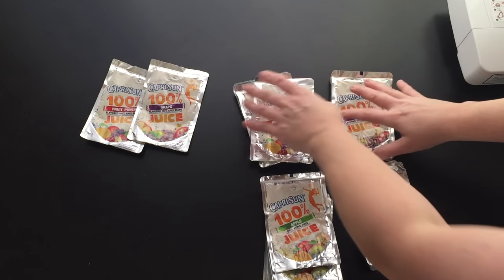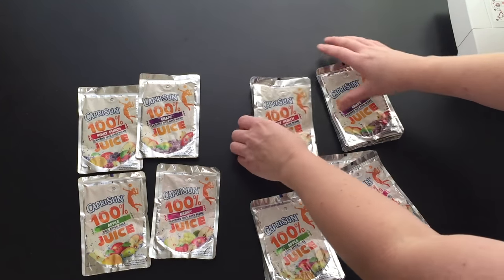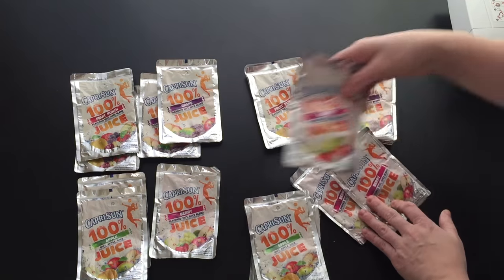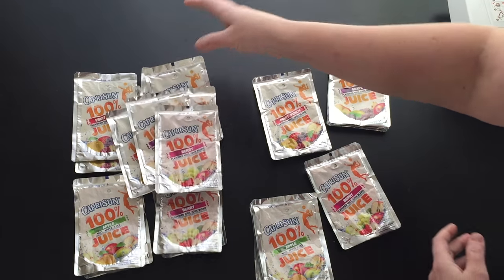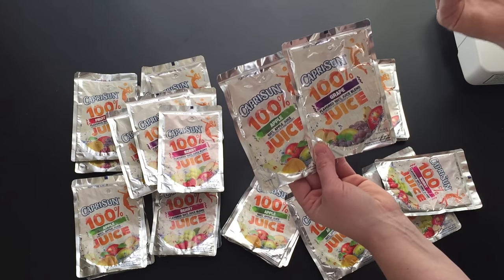So how do we assemble this lunch sack? To make our bag I'm going to use four flavors for the front: fruit punch, grape, apple, and berry. The back panel is going to be the exact same, so I need another fruit punch, grape, apple, and berry. The side panels I'm going to do two different flavors on one side and the two other flavors on the other side, and then we just need two for the bottom panels. I'm going to do apple and grape because those are the most opposite color.